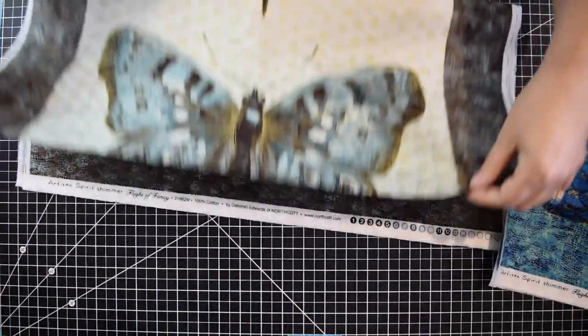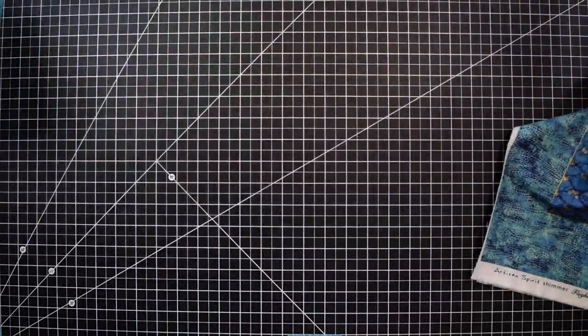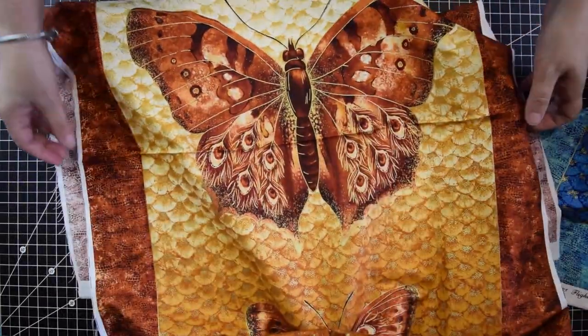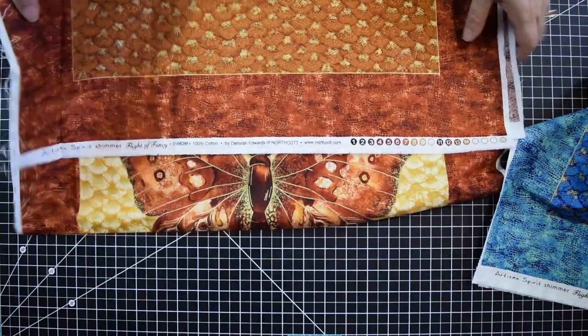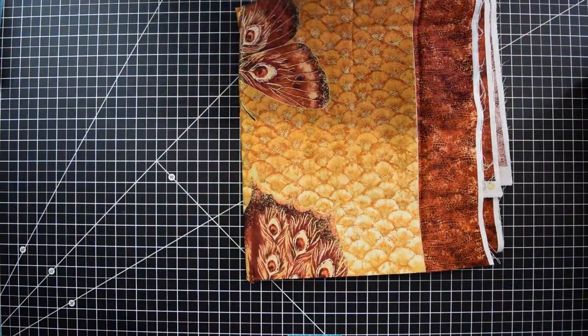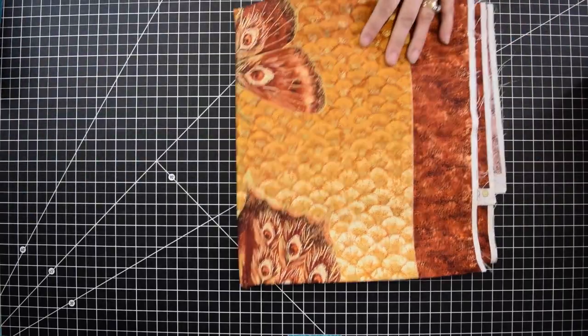I will have these panels available on my website if anybody's interested. Some of you already bought some since they saw the picture on my Facebook. For those that haven't, if that's something you like and you're interested in purchasing, I definitely have a few left.